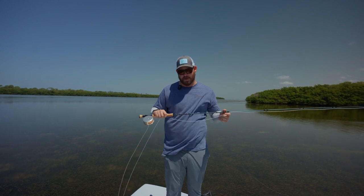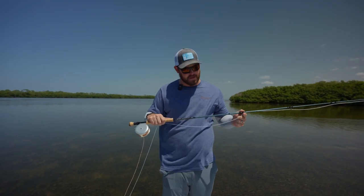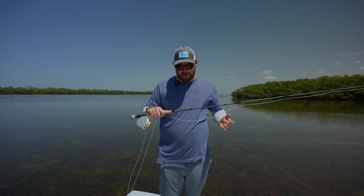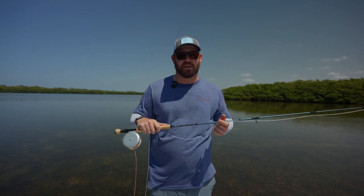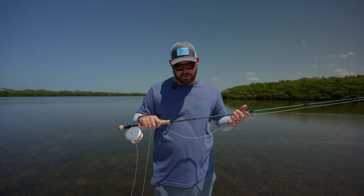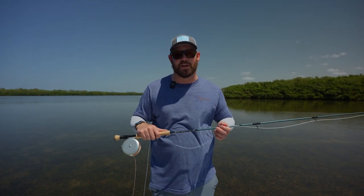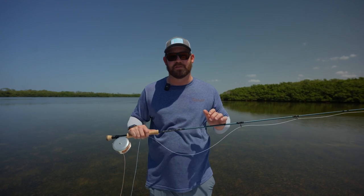We have the full lineup of these rods at the shop, so come cast them. We'll pair them up with the different lines for whatever you're thinking and really help out. I really think in closing that this rod is going to do a ton and check a lot of boxes for a lot of people. Make sure you guys like this video, subscribe to our channel — it really helps us out. Comment if you think this video is helpful or if there are any videos you'd like to see in the future.